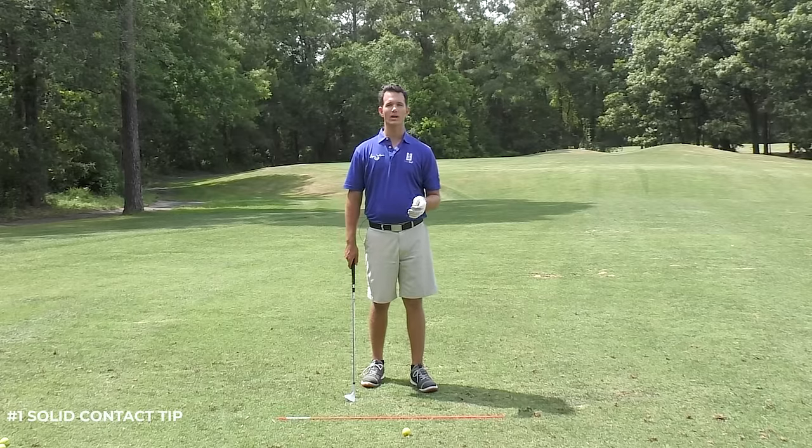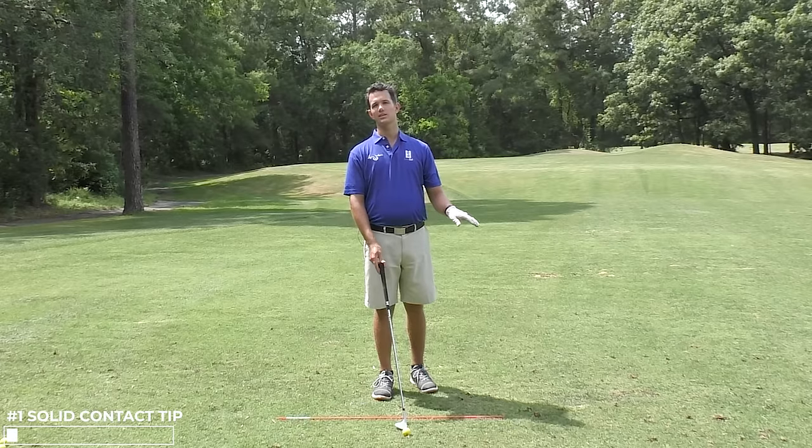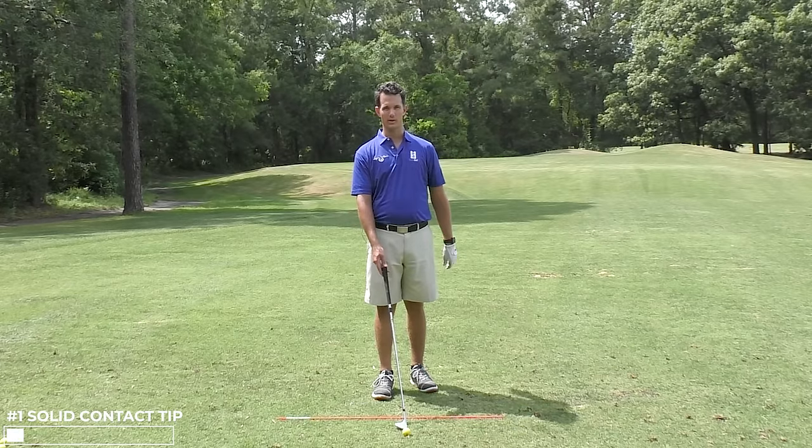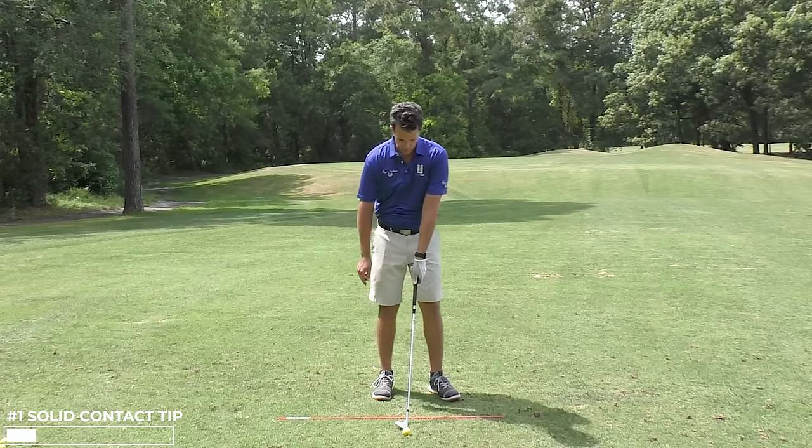It starts with knowing how the club should move into the golf ball, and this goes for anything from chipping, pitching, up to full swing. We want to take a nice little divot in front of the ball — the chip is just a smaller version of the full swing.